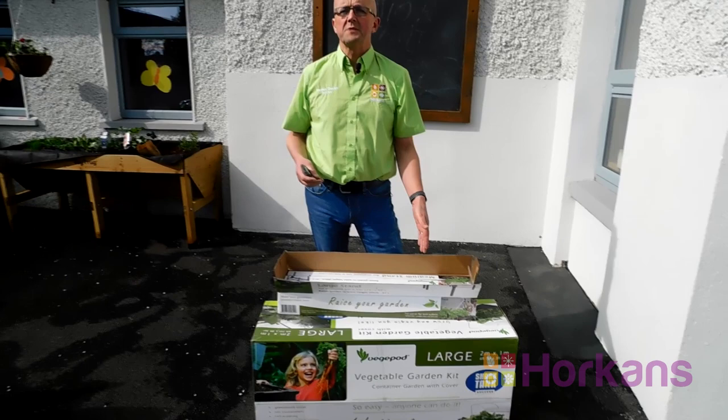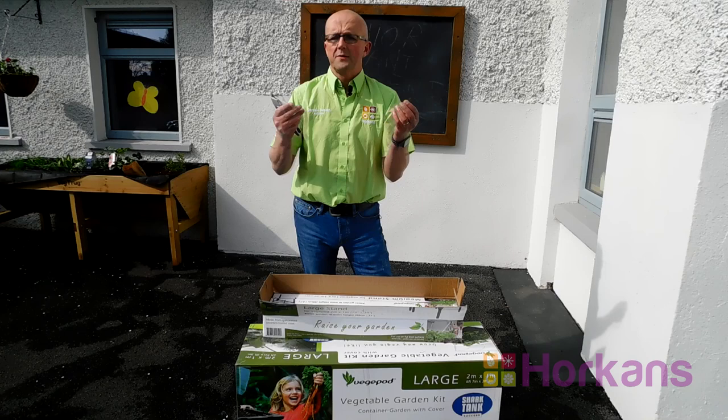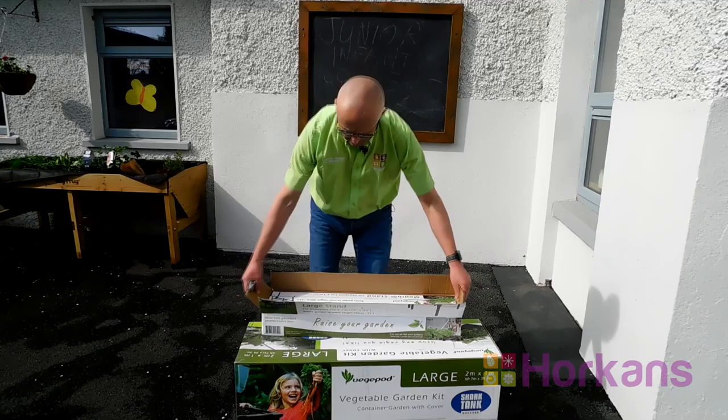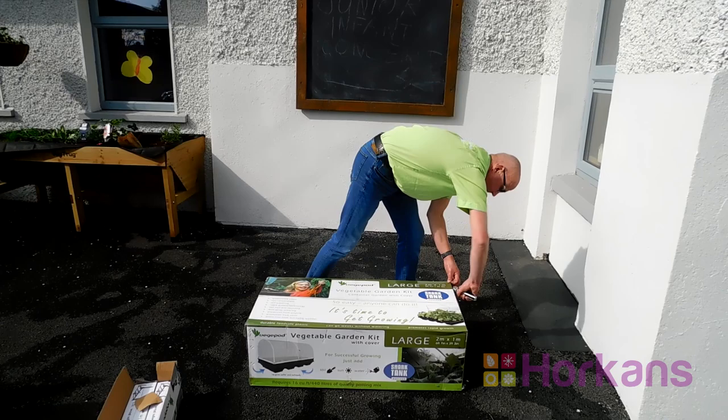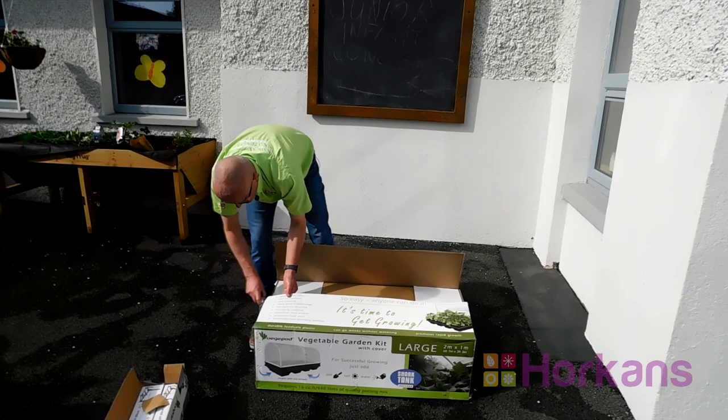The medium stand is put together with a simple Allen key. It's got stainless steel bolts that all bolt together and it'll take you about 20 minutes to put this large stand together. Within the box you've got everything you need including the mesh cover, the irrigation system and the growing unit.